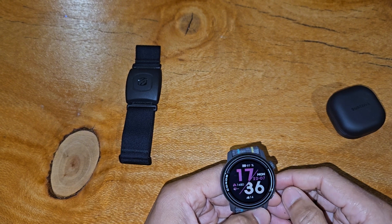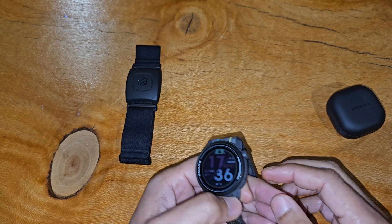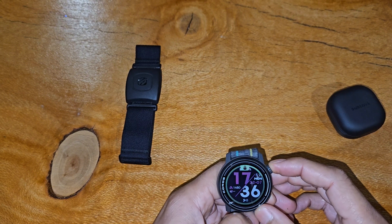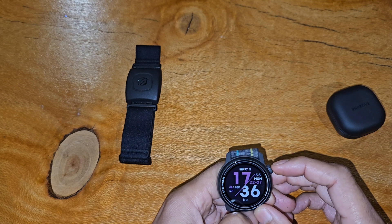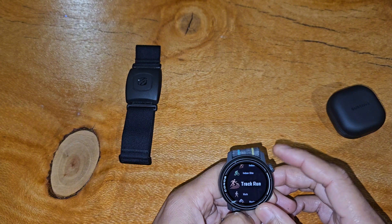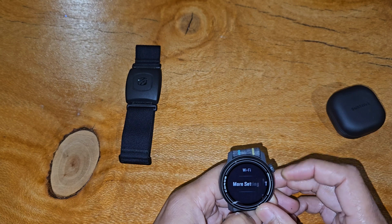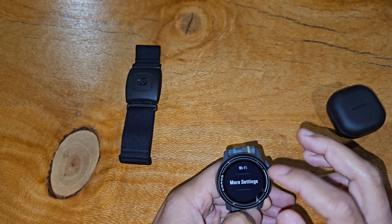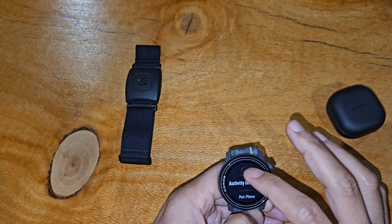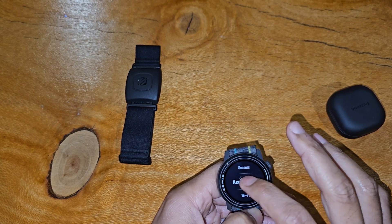Essentially, the Coros has two buttons: a scrolling wheel which also doubles as a button, and a second button which acts as the back button. The first thing you want to do is unlock it by holding down the scrolling wheel button, then tap it one more time and you'll find the main menu. Go into Settings and you'll see options like Wi-Fi, more settings, tones, touchscreen — it does have a touchscreen, though the scrolling wheel is so good you barely need it. What you want to do here is go to Accessories.